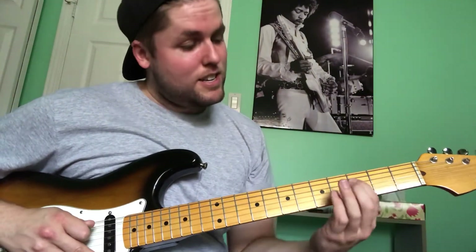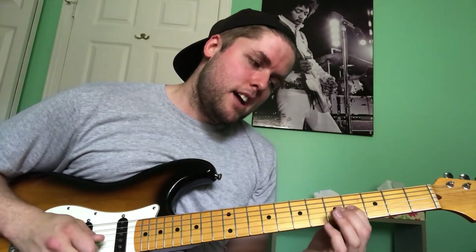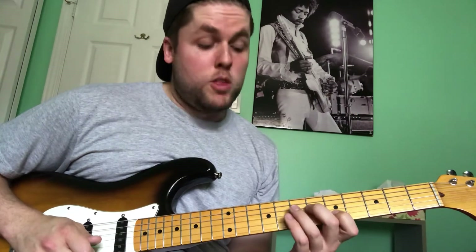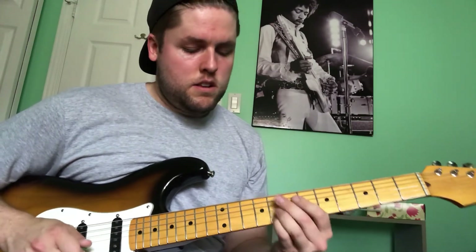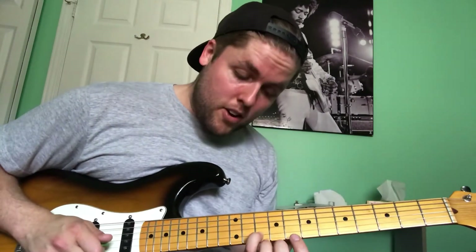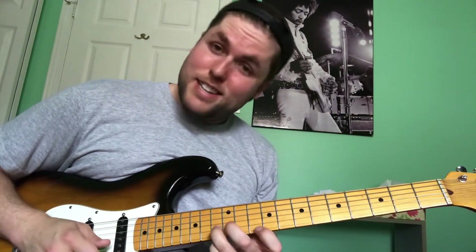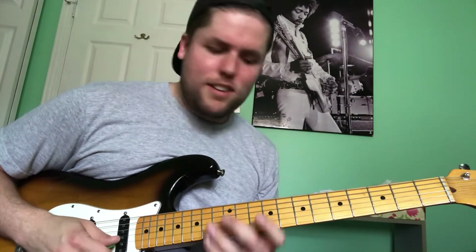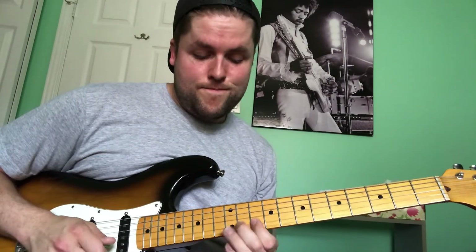That lick starts on the 2nd fret on the D, slide into 3rd fret, hammer-on on 5th fret on the D, slide into 7th on the D, 4th on the G, slide to 5th on the G, 7th on the G, and then 5th on the B. Then 8th on the B. It gets kind of weird here — with my pinky finger still on I slide to 10th fret on the B, then 10th fret on the E, 12th on the E, 12th on the E, 15 on the E, and then 12th on the B.